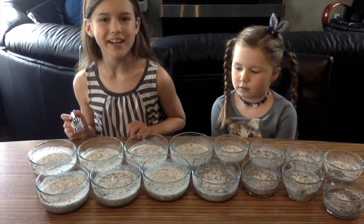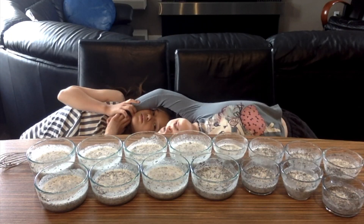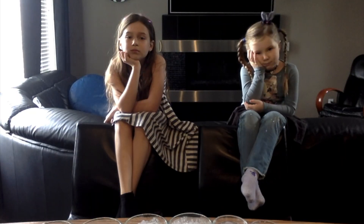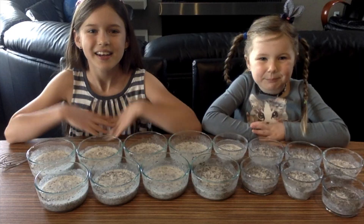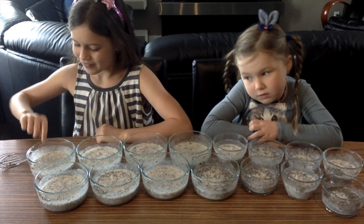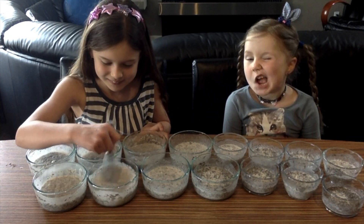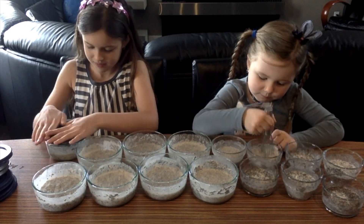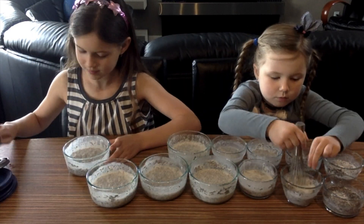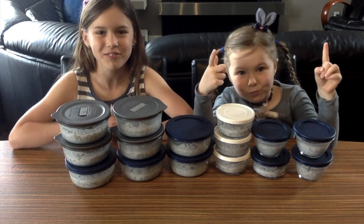Then you're going to wait 10 minutes. Now that they've thickened up, we're going to give them another stir. Now I'll put these in the fridge for a week for some delicious breakfast.